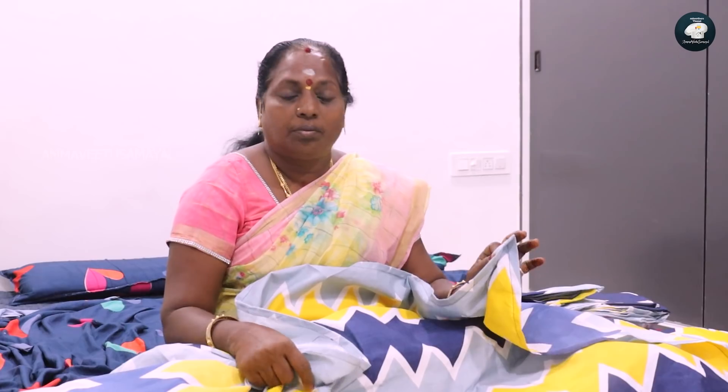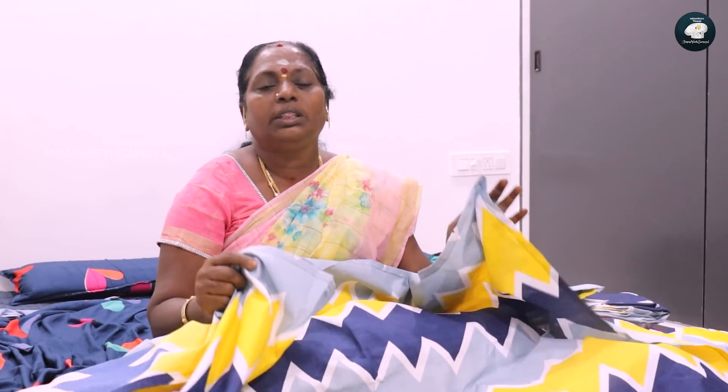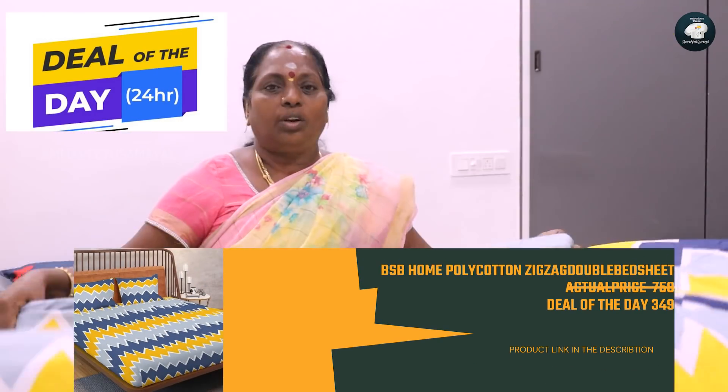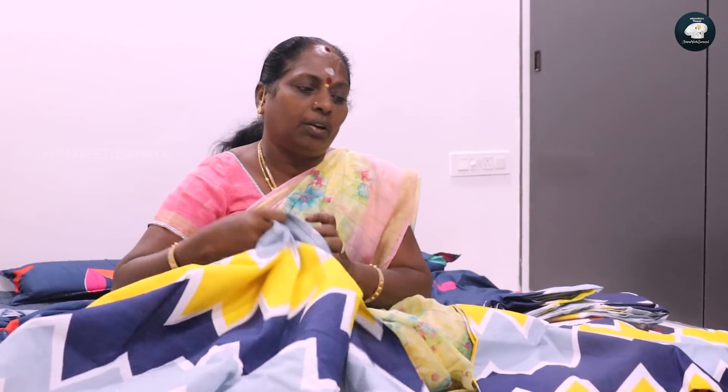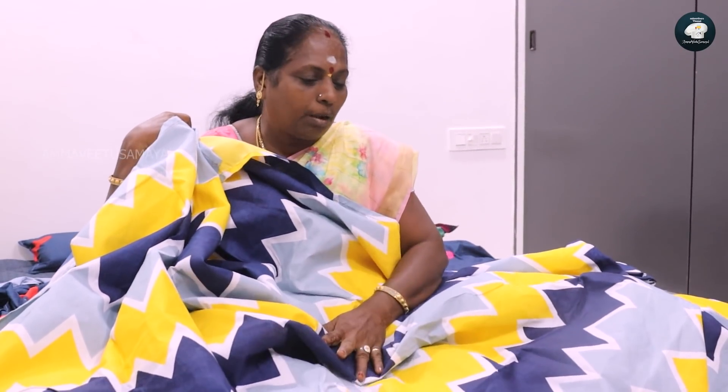This price is about 7.98. This price is about 3.50. There are two pieces. You can use single pieces.